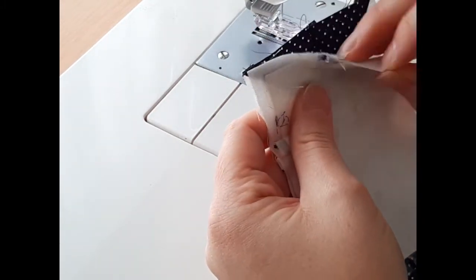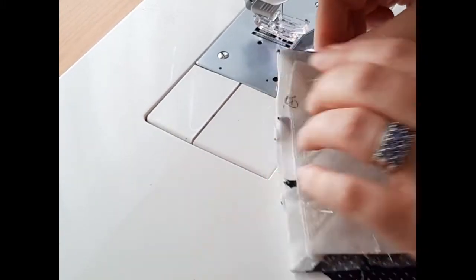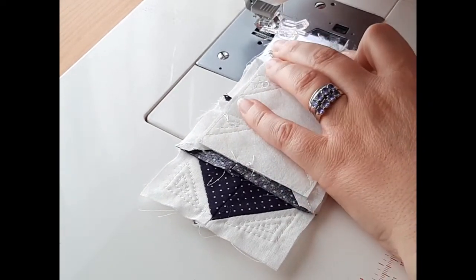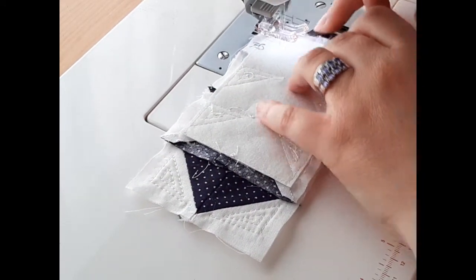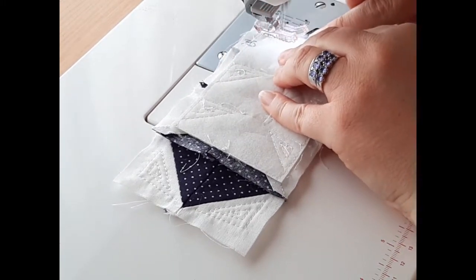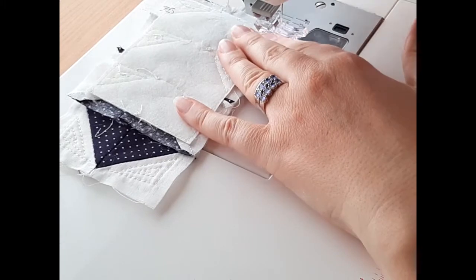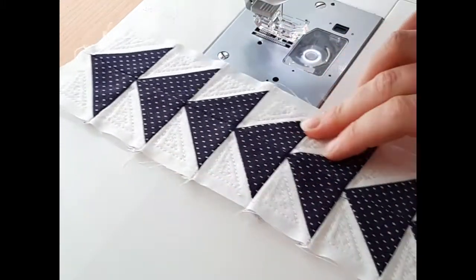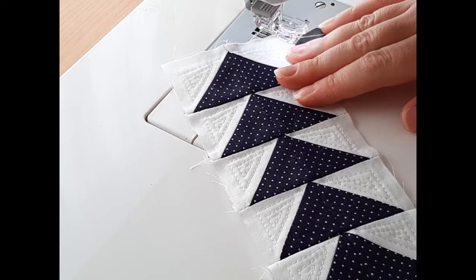Match up your edges — that middle seam and the final outer edge. And there's my nice flying geese panel. I'm going to do the rest of them and I'll be back in a minute.